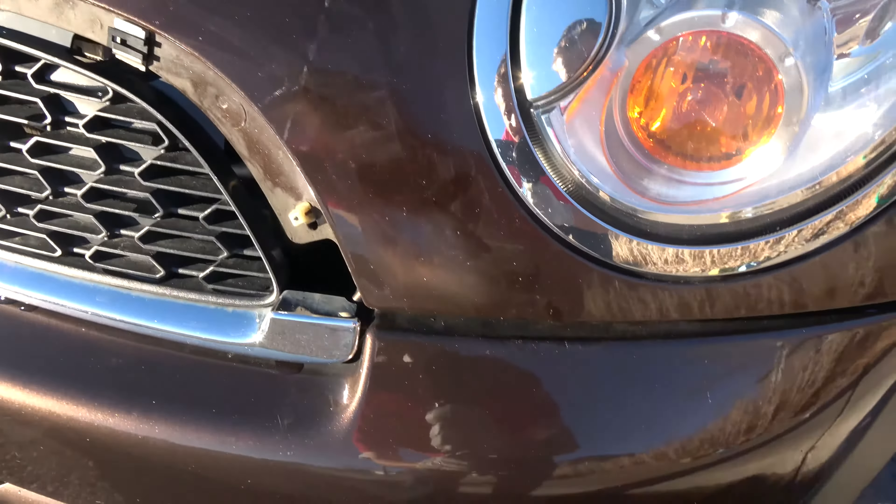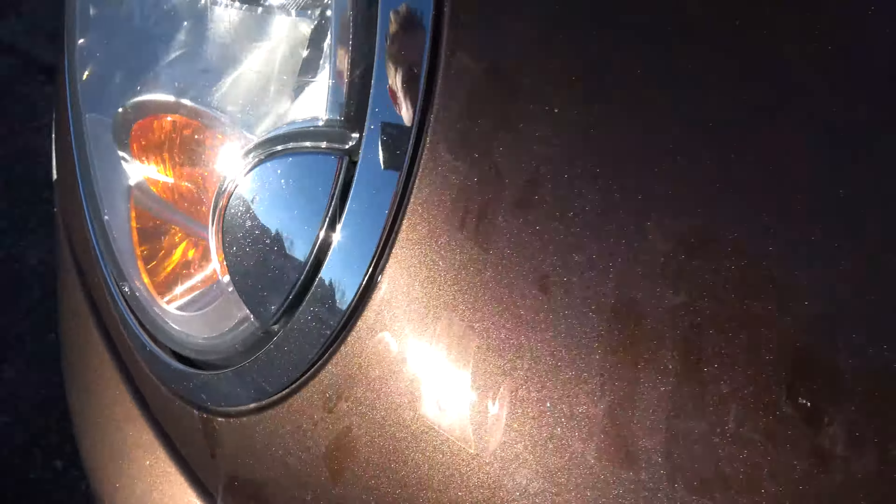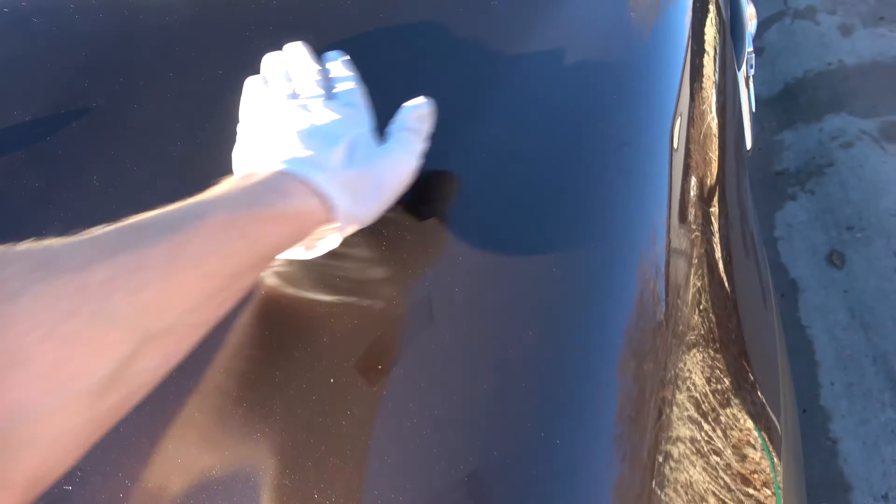All right, so we've got all the plastic and stuff taken care of. Still curing, still wet, but it definitely makes the car look nicer. Now I just got to do the paint chip repair and try to fix this big scratch.